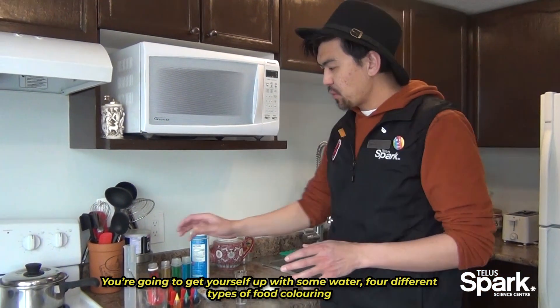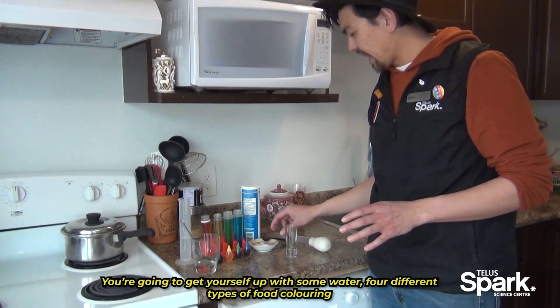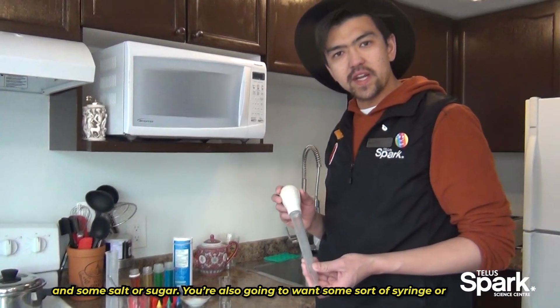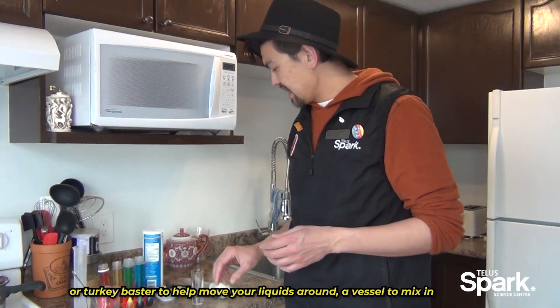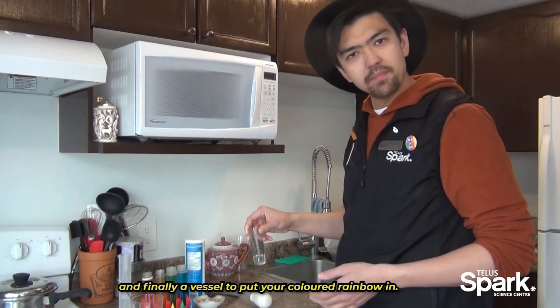You're going to set yourself up with some water, four different types of food coloring, and some salt or sugar. You're also going to want some sort of syringe or turkey baster to help move your liquids around, a vessel to mix in, and finally a vessel to put your colored rainbow in.